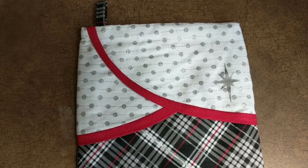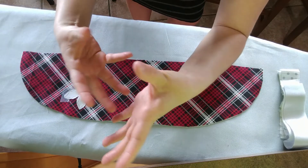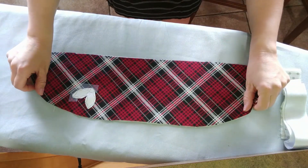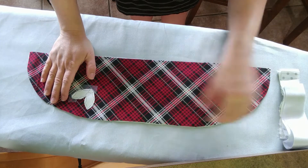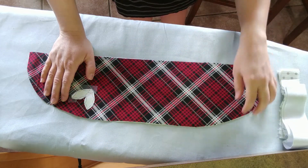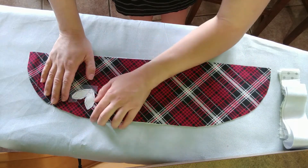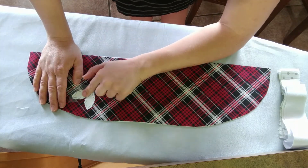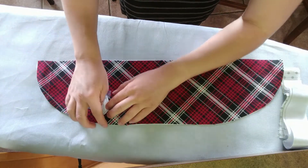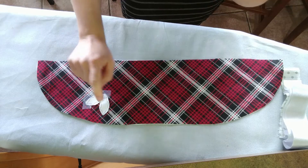Now we're making the flap on the stocking. For the heat transfer vinyl shape — if you have the equipment you'll know how to do it. You can apply the vinyl when the fabric is just a cut piece, or after you've sewn the hem. It's safer to do it after sewing the hem so you don't ruin the vinyl if something goes wrong. Mark the position using chalk marks on the edges so you know exactly where it goes.